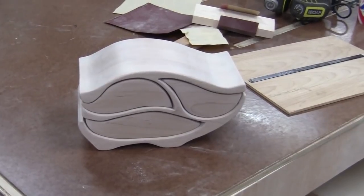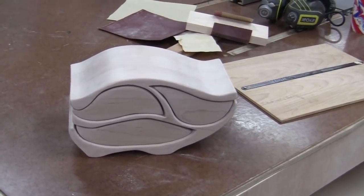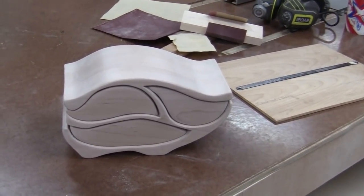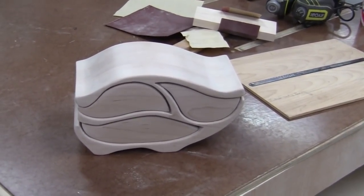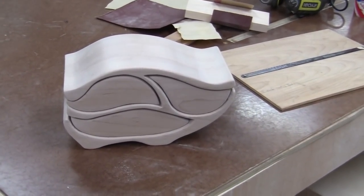After quite a bit of hand sanding, the box and the drawers are looking pretty good. I've sanded it up to 220 grit and it has a nice feel to it. So the next thing is to cut out the drawer pulls in walnut, and I'll show you how that works out.